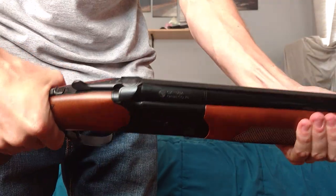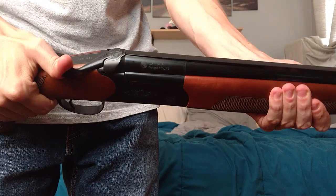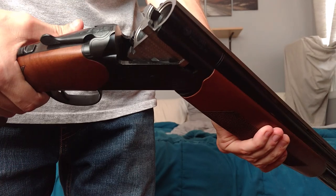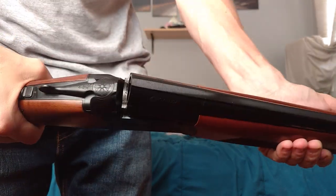If I lock it in place and go to shut it, it closes just fine, but here it won't stay. If I push it back, it's fine, and then it won't lock closed.